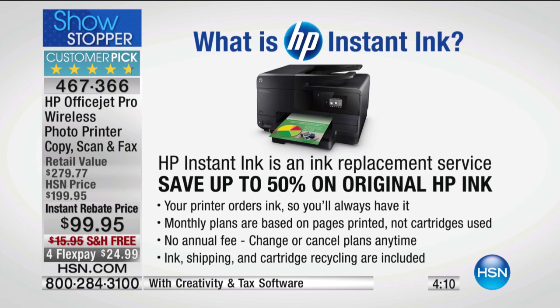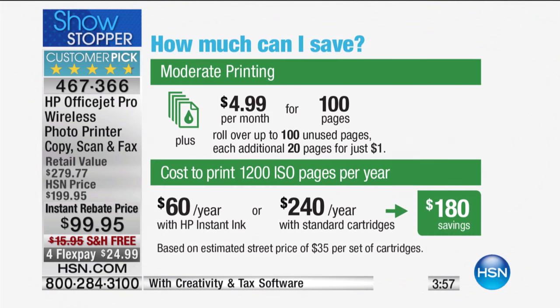Here's the best part — they don't charge you per cartridge. These are monthly plans. The middle plan is $4.99 a month — that's the one I use — and you get 100 prints per month. There are no overage fees; if you go over, it's still only 5 cents a page. There's no contract, no commitment. The ink, shipping, and recycling are all included. Anyone who uses HP Instant Ink one time will never buy ink cartridges again.